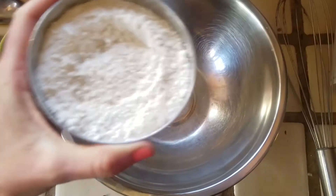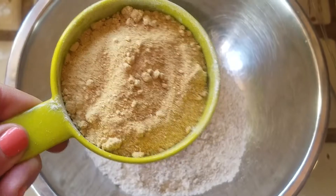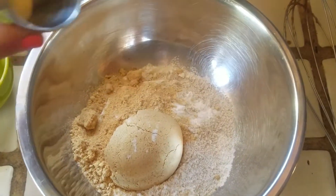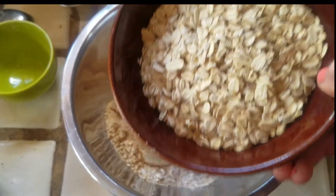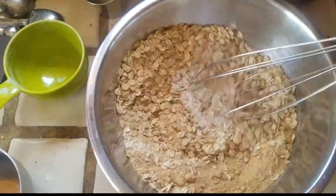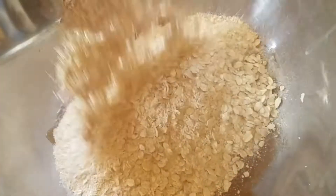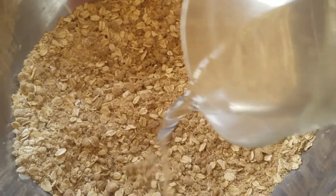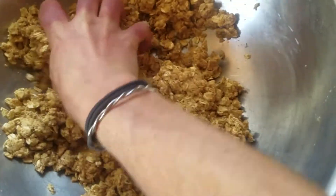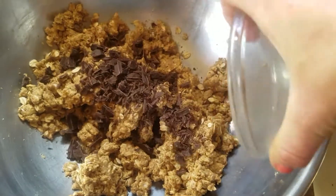In a separate bowl you're gonna mix three-fourths cup of flour, three-fourths cup of mesquite flour, one half teaspoon of baking soda, one cup of oats, and a pinch of salt. Stir to combine. Add your dry ingredients to your wet. Mix in half a cup of water and bring it all together. And one last special ingredient — some dark chocolate.